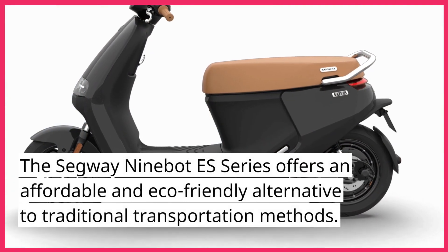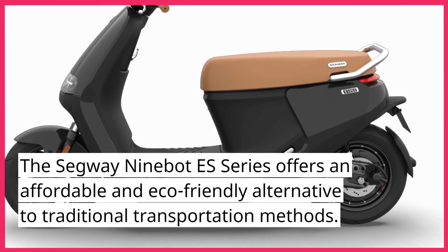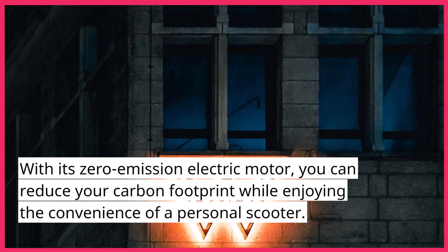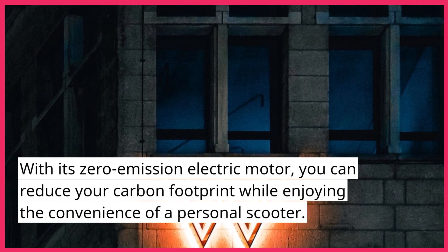The Segway Ninebot ES Series offers an affordable and eco-friendly alternative to traditional transportation methods. With its zero-emission electric motor, you can reduce your carbon footprint while enjoying the convenience of a personal scooter.